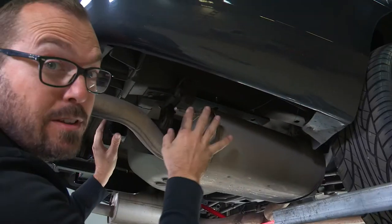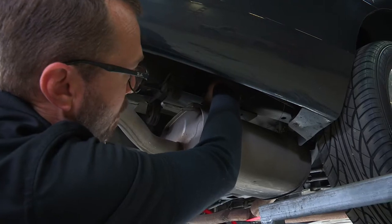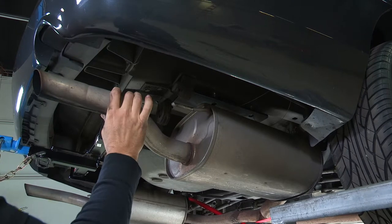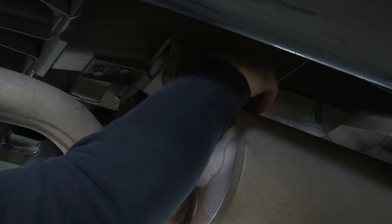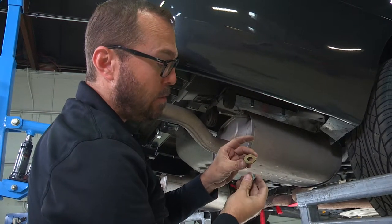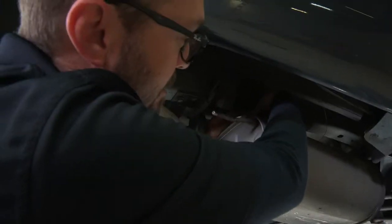I've got my hitch close to where I want it, and I've used these fish wires to guide these bolts down through the slotted holes in the hitch. Now I can go ahead and lift that up into place and get the hardware started. Our hardware consists of these toothed washers and half-inch nuts, and the toothed side of the washer always goes up against our hitch.